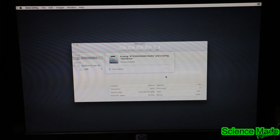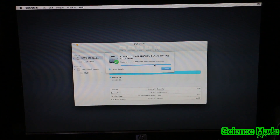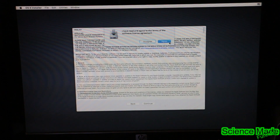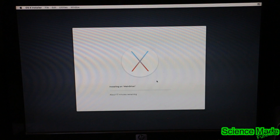Go ahead and hit Erase. Keep in mind this is repartitioning the drive, so make sure you have no data on the drive that you are erasing because you will lose it. Now that we have that, go ahead and quit Disk Utility and we're at the setup menu. Continue, Agree, and now we're going to select our main drive — not our USB drive, but our main drive, the one that we reformatted. Hit Continue and let this install.